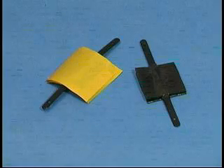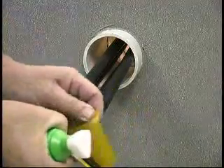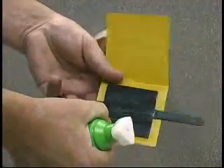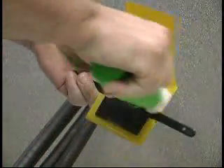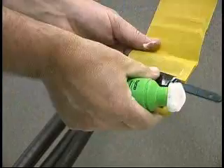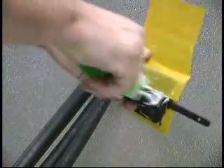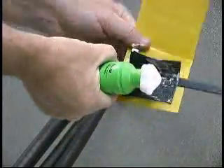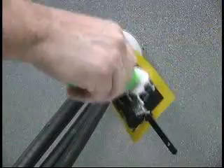Before installing the clip, remove the release paper from one section. Using the supplied lubricant, thoroughly lubricate this section of the mastic before moving on to another section. Lubricate each section in order to make sure that the mastic does not stick to itself.